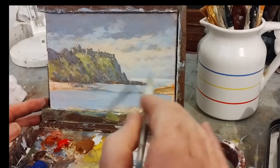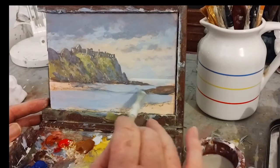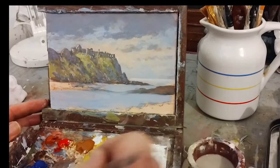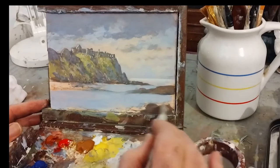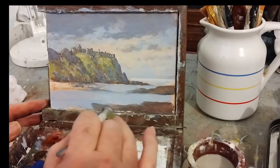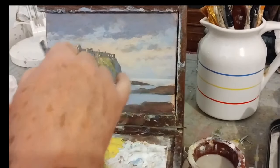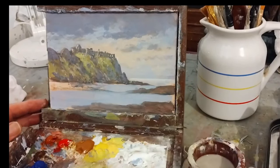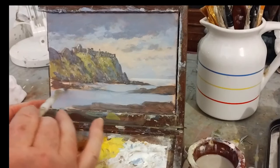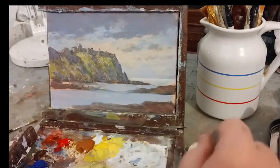I'm mixing a bit of everything on the palette as a base color — the palette's a bit of a mess. I want a brownish sort of blue basically. You just want to get these more or less in shape so you think, 'all right, that composition is working.' We've got rocks that tumble out into this sort of cove.